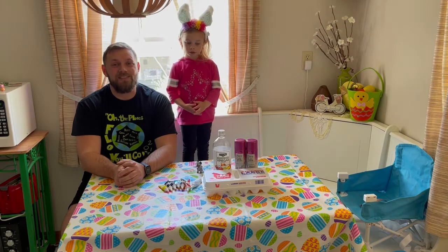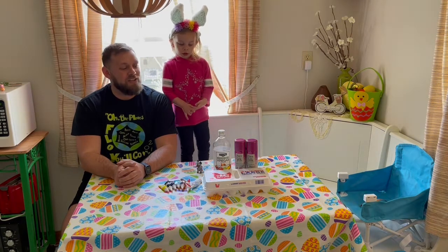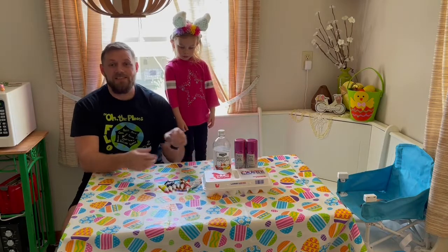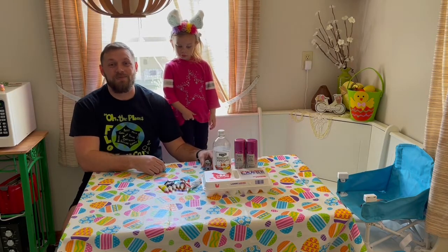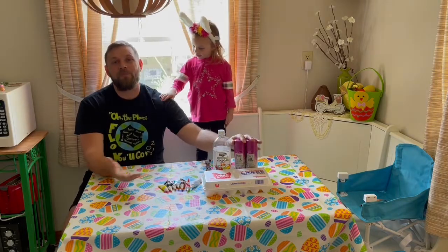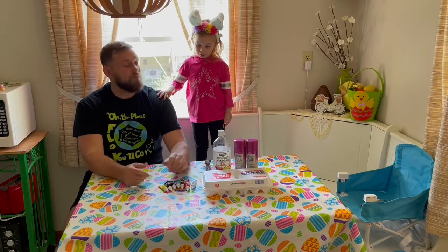That's right. Easter is just a couple days away, so we're going to show you a fun way to color eggs. Of course, Claw's in this video, and just like Claw, he's a subscriber to our YouTube channel. If you're liking these videos, make sure to like and subscribe. We're going to show you guys how to color Easter eggs using vinegar, shaving cream, or you can use Cool Whip if you're going to eat these. Some eggs and some color.